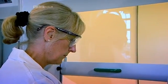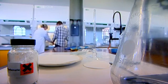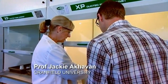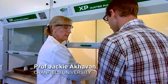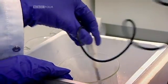Professor Jackie Ackerman has volunteered to show us exactly what Schoenbein did. We're mixing nitric acid and sulphuric acid together, and then we're going to add some cotton wool to it to hopefully nitrate the cotton wool.